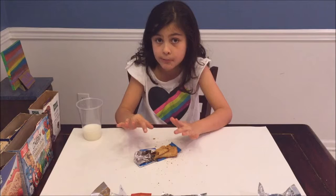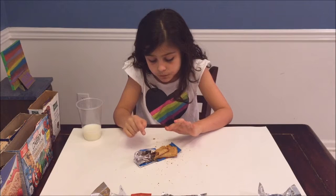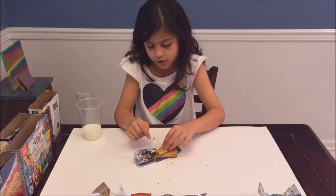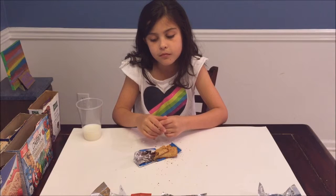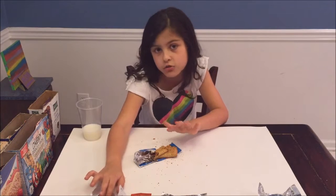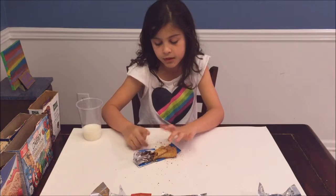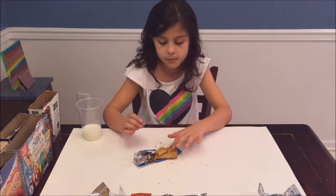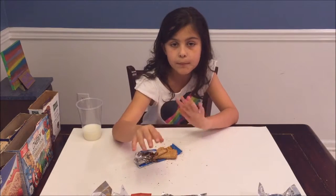They definitely taste different even though they're basically the same thing by different brands. The strawberry filling in the Kellogg's one tastes way different — this one tastes more unnatural to me, while the Great Value one tastes a little more natural. If I had to choose, I think the Great Value one tastes better. I would rate the Great Value one a nine out of ten and the Kellogg's a seven out of ten. They're both really good, but yeah.